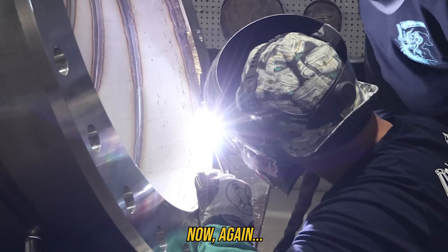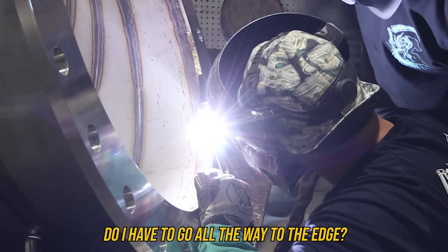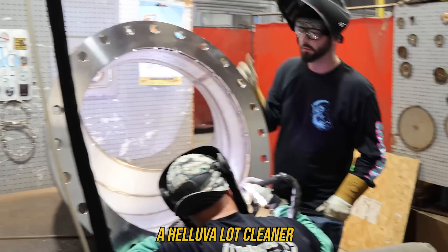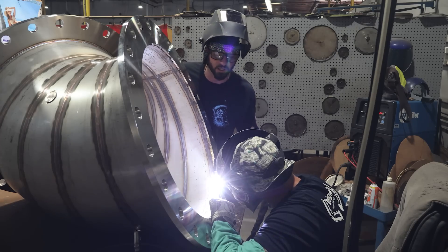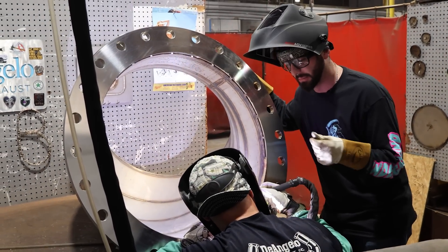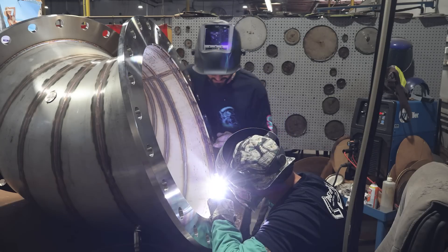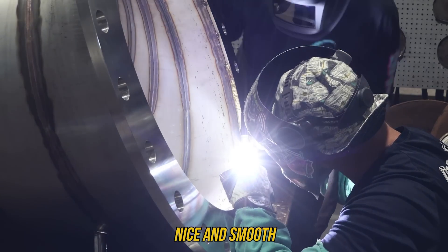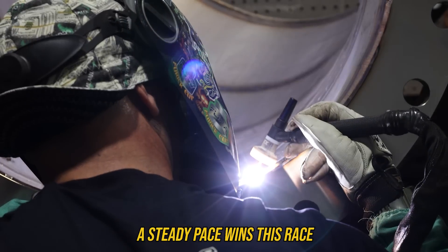If the puddle rolls over that edge you'll get undercut and damage the flange. Now, do I have to go all the way to the edge? No - I do it more for cosmetics, it makes it look a hell of a lot cleaner. There's no specification calling for a weave right there, but aesthetically it's looking really nice. Like painting a picture - nice and smooth, steady pace wins this race.